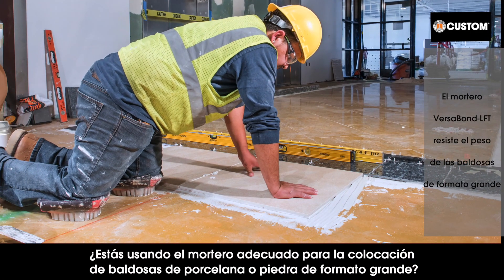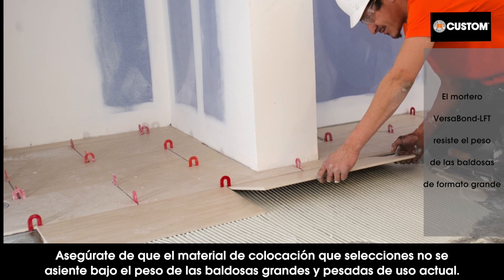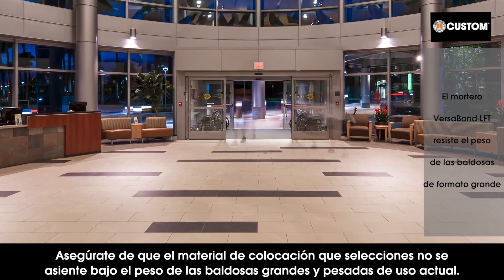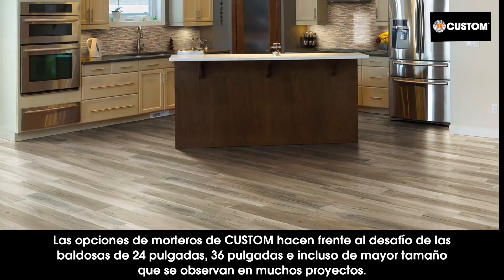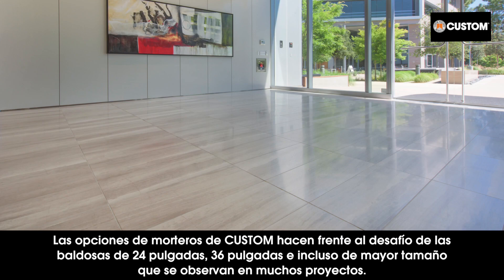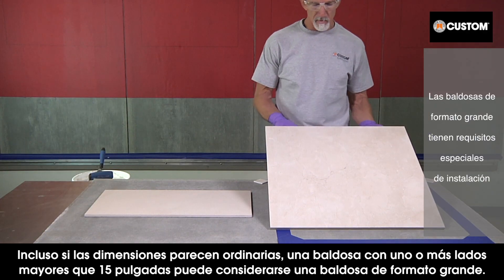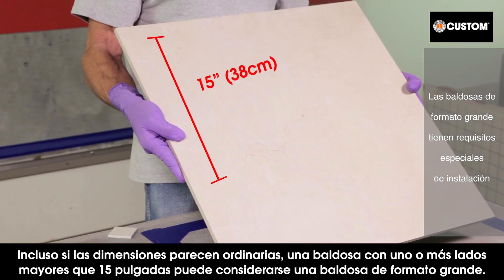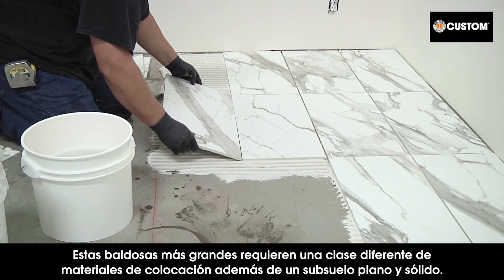Are you using the right mortar for setting large format porcelain or stone? Make sure the setting material you choose doesn't slump under the weight of today's large and heavy tile. Even though the dimensions seem ordinary, tile with one or more sides longer than 15 inches qualifies as large format tile.